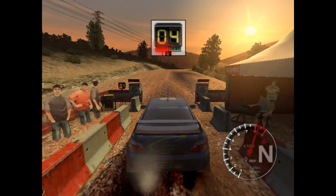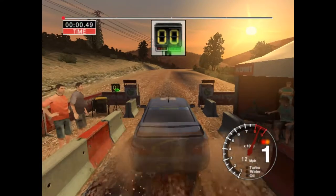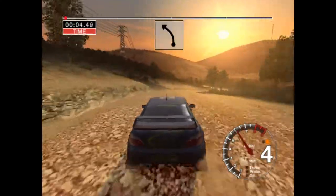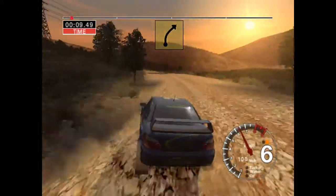One, two, three, four, five, go! Two, fifty, fifty, long six right, over crest. Thirty, long six left. Into five right, over crest, fifty.